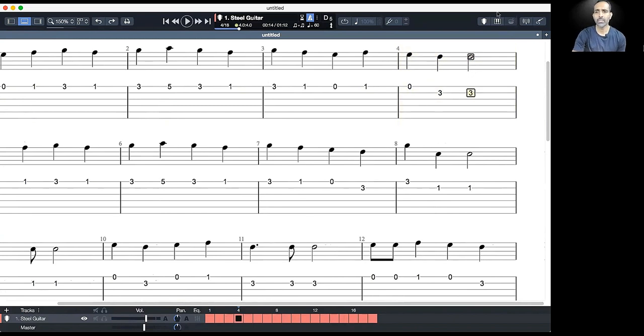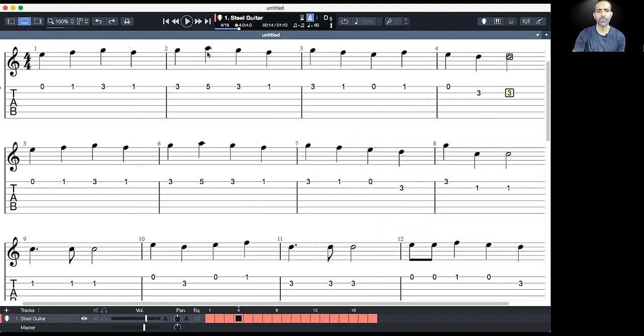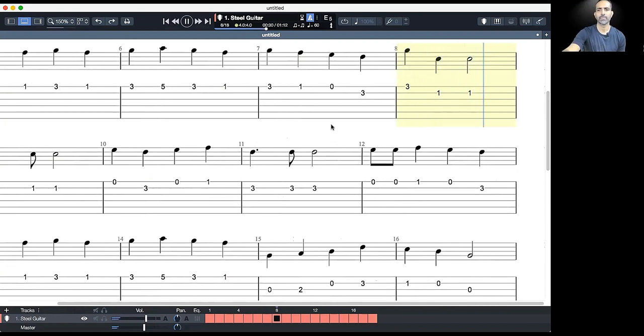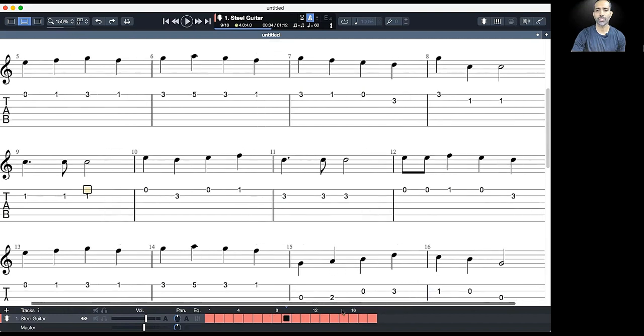Observe that the last note in this section has a different rhythmic duration — it is sustained more compared to the previous notes. The previous notes were all quarter notes, but this one is a half note, so it gets double the duration. Now moving on to the next four measures, you'll observe that measures 5 and 6 are identical to the first two, and in the third measure we make some changes just to make the piece more interesting.